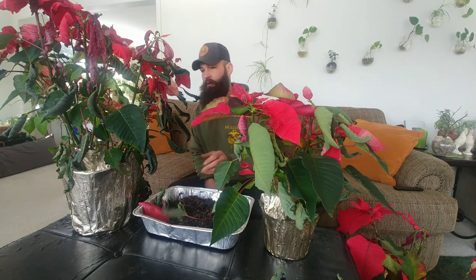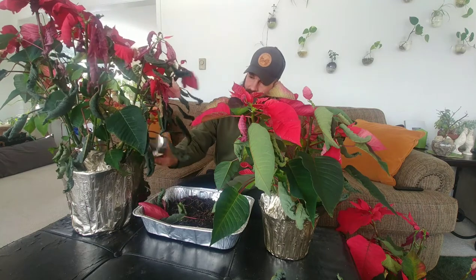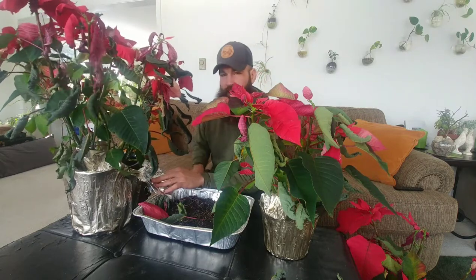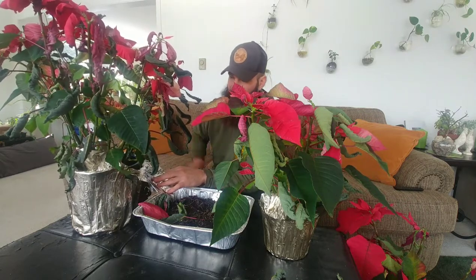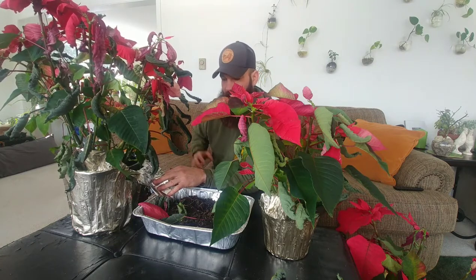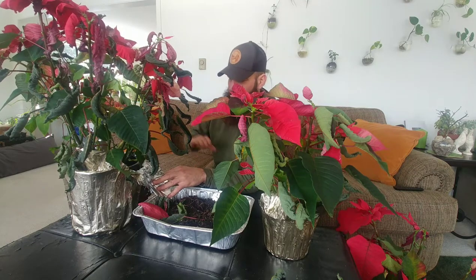What I'm going to do is what I had success with last year. Last year I left them in their pots, in their soil, and I just added Osmocote. I'm going to change that up this year and get them into some good lighter soil with a lot of perlite and also Osmocote Plus. And I'm going to prune them as well.